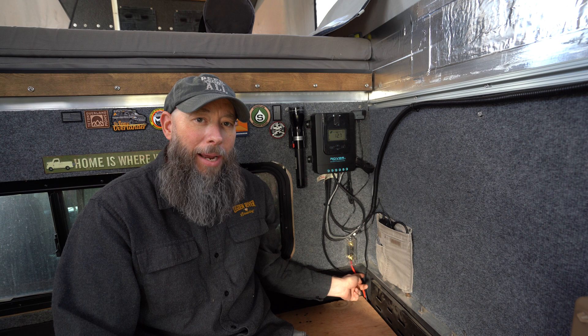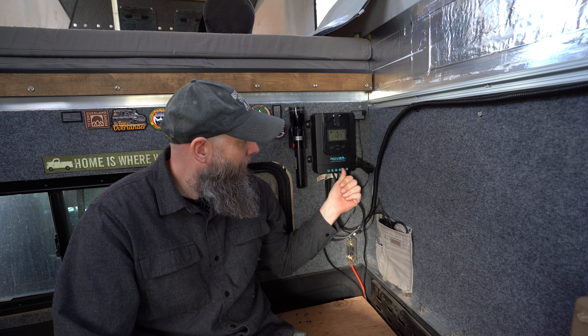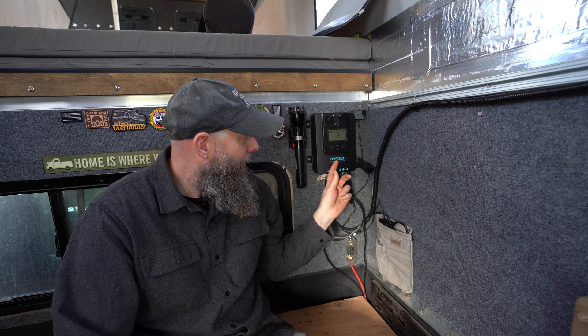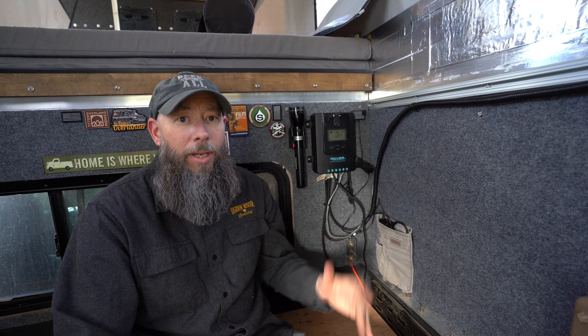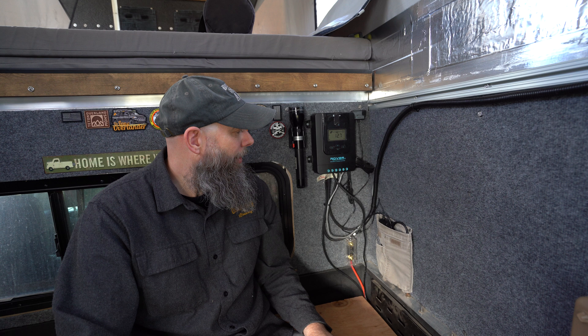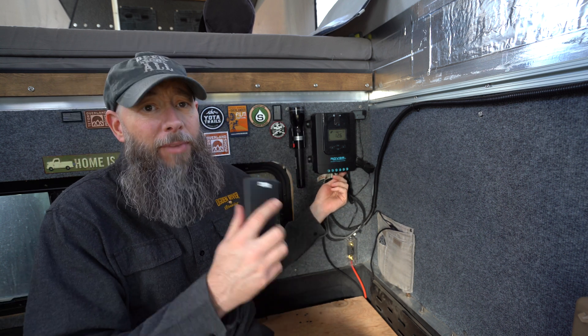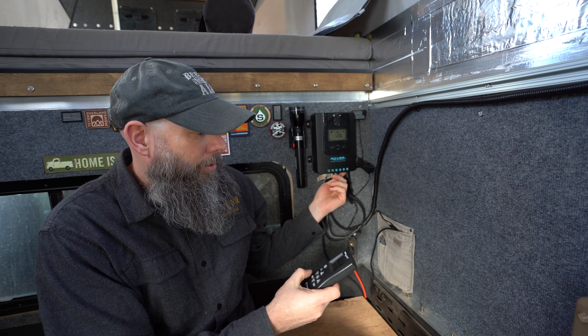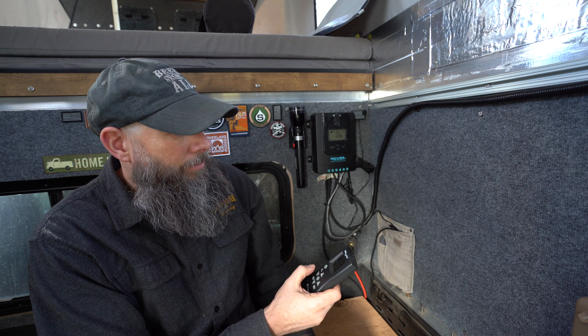We are all hooked up and got power running to the system — everything's looking real good. The hookup is really simple: step one, power the battery line, which I've got fused right here just in case anything surges bad — haven't had it happen yet. We plug in the positive first, then the negative, and last but not least we hook the solar panels up to the controller — positive then negative — and that powers everything up just like that. We're up and running!